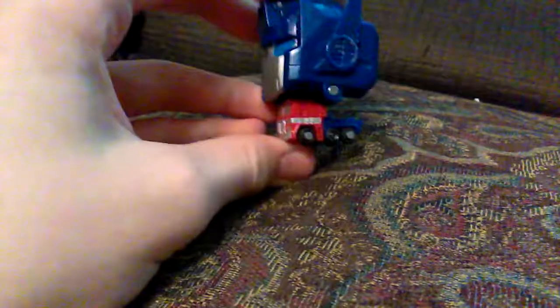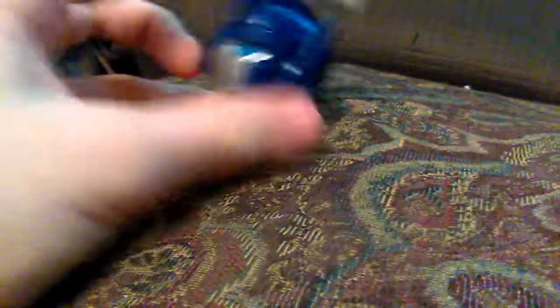I really like looking at this vehicle mode. There's a big gap back here, but it's just how it works. Not really much on poseability. The legs and the arms move.